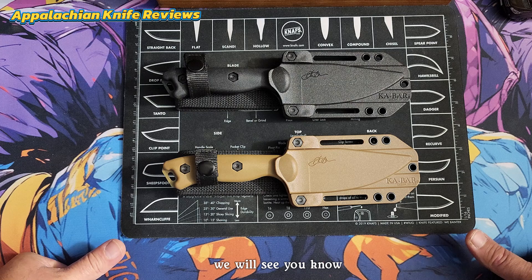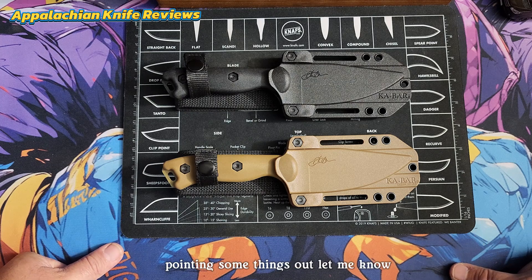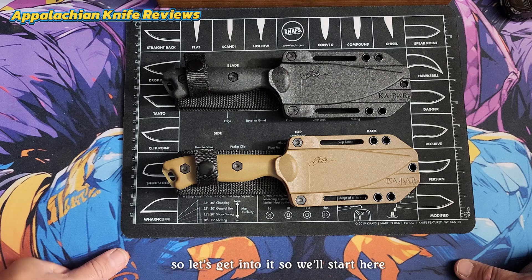You guys have been great in the comments pointing things out and letting me know which ones are fake and which ones are real. So I just want to carry on with that series. Let's get into it.